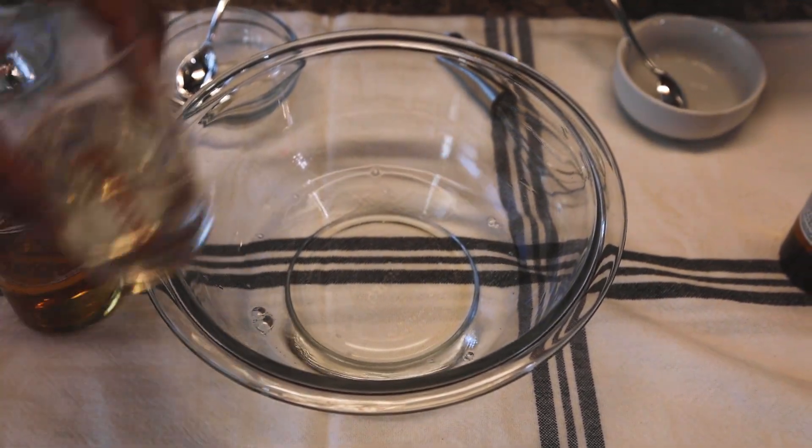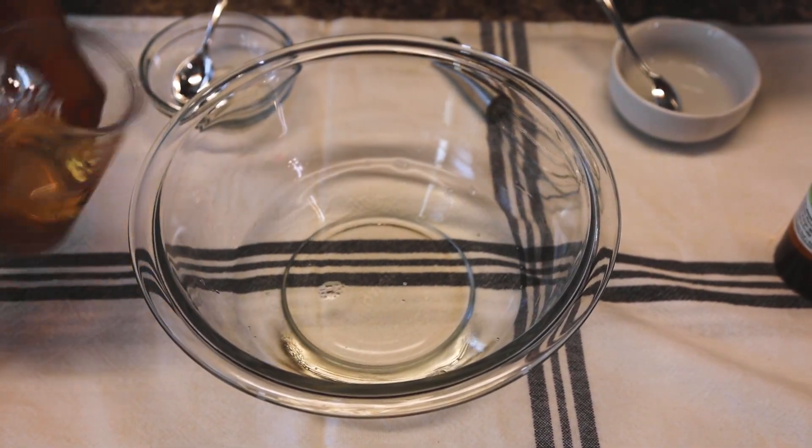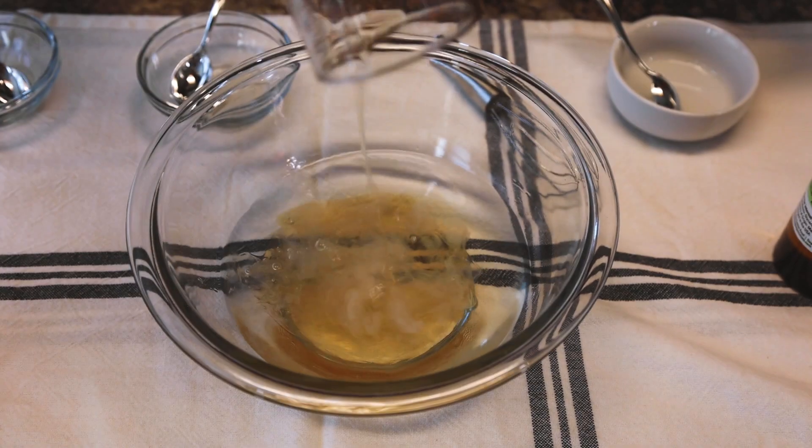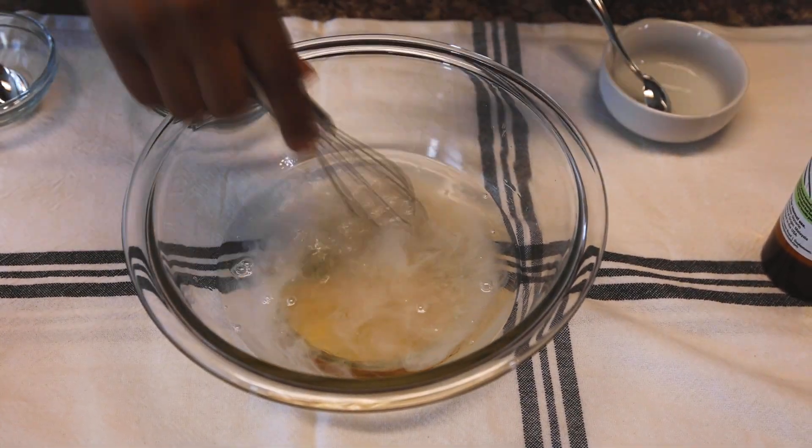Next we're going to add in a fourth a cup of aloe vera juice, and next we have a third a cup of baby castile soap, and we're going to give that all a good whisk.